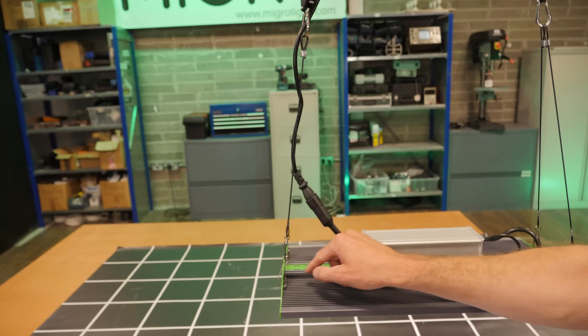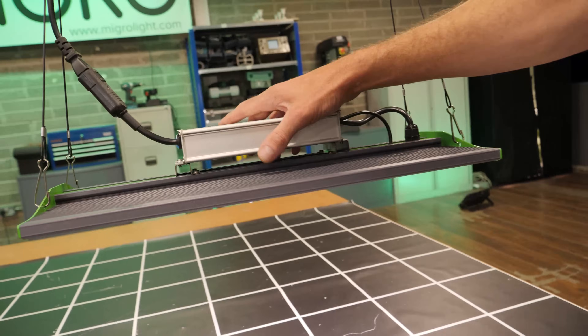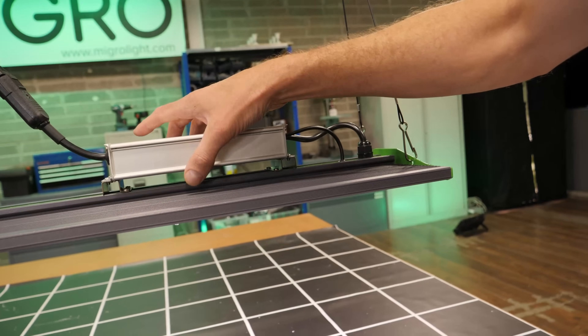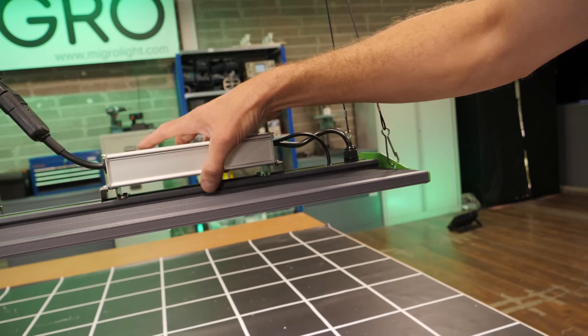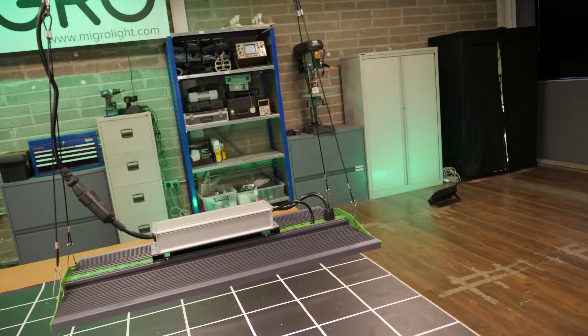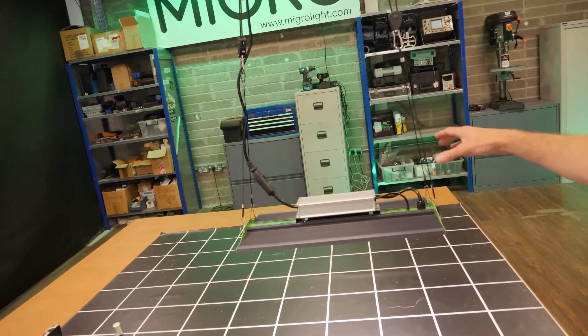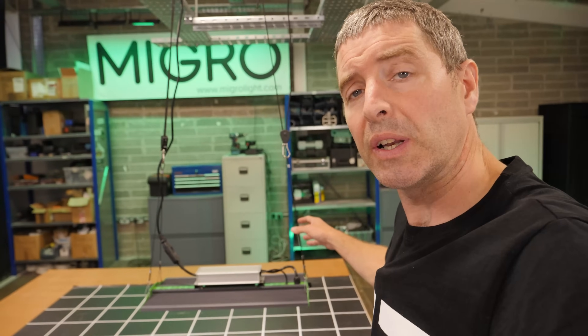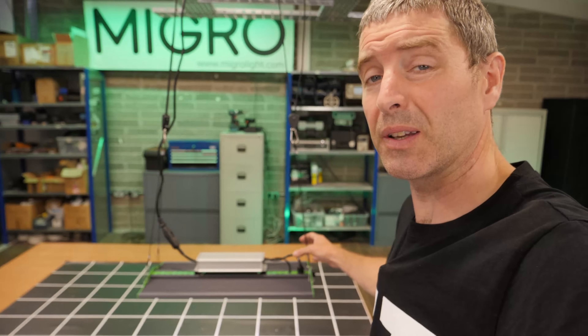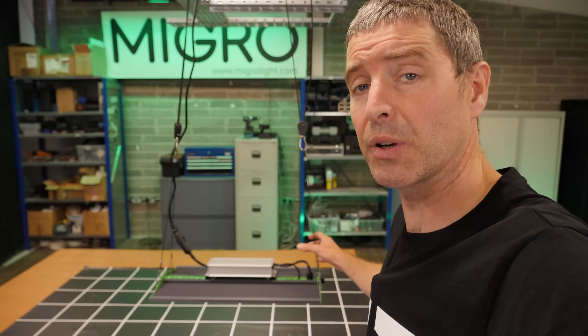You've got the little end plates with the hanging hooks, and the driver mounted on the central beam which is separated from the heat sink so that there's not too much heat transfer between them — keeps the driver as cool as possible. It hangs straight out of the box so it's really easy to assemble — very little to do, just basically attach the clips and plug it in.